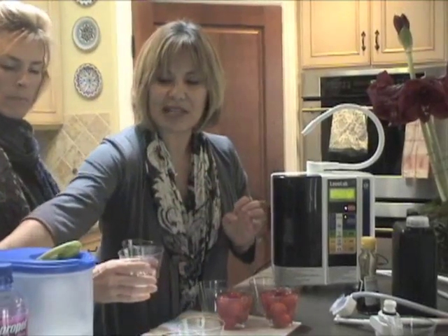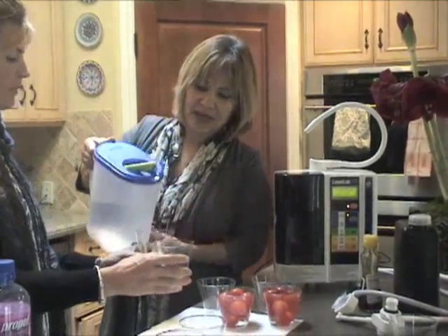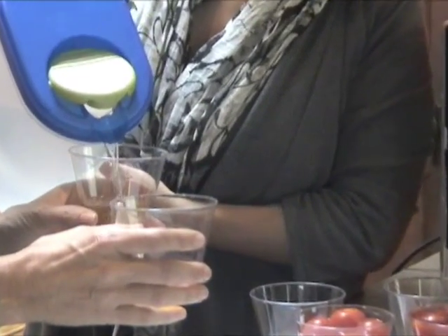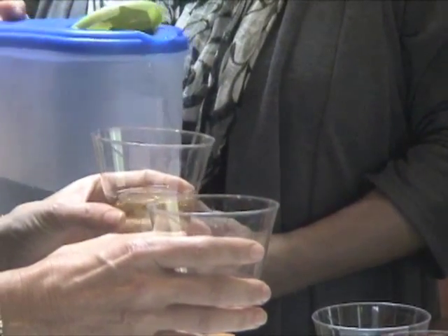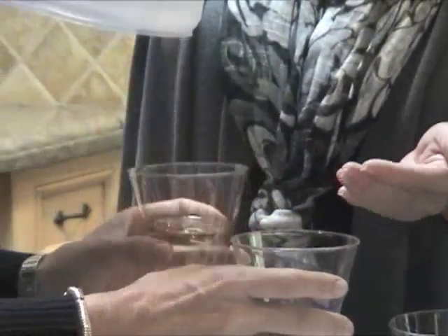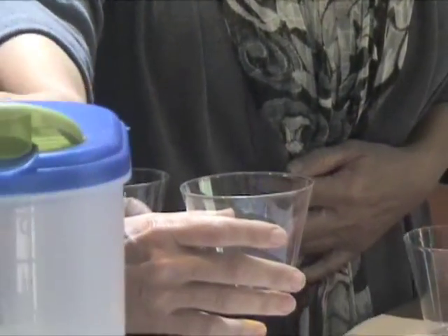So if we were to take tap water and try to wash our fruits and vegetables, what's going to happen? Oil and water don't mix. So we already know it's going to separate.